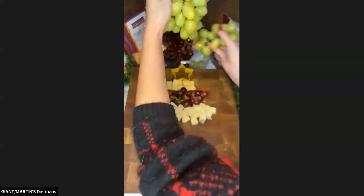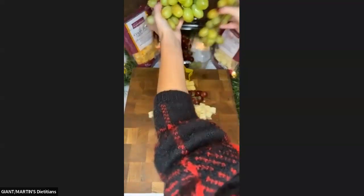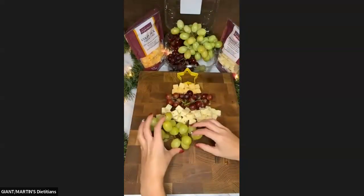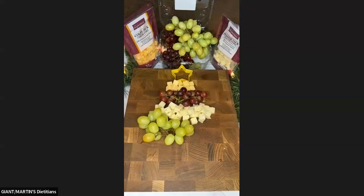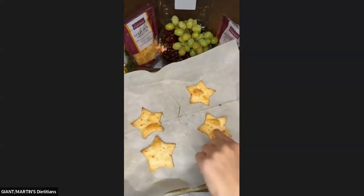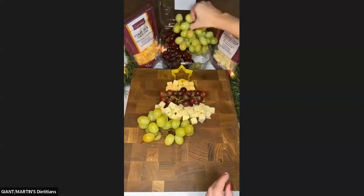Next we're going to work with our green grapes. Oh — there are my stars! Let me grab them. These turned out super cute — they puffed up, crispy like a chip. I'm going to let them cool and then we'll use them in a moment.